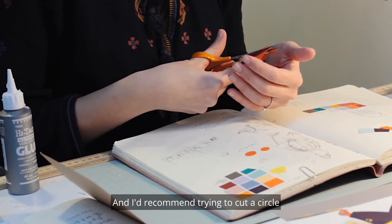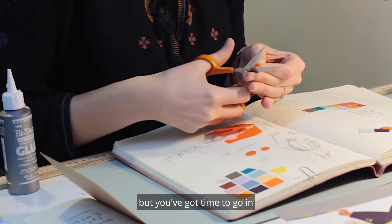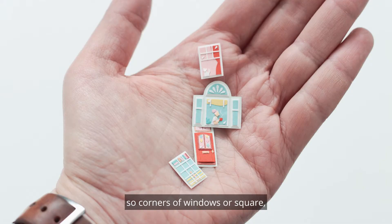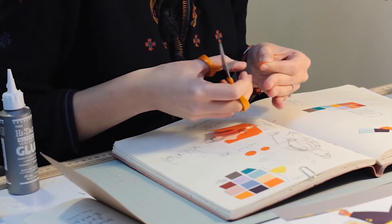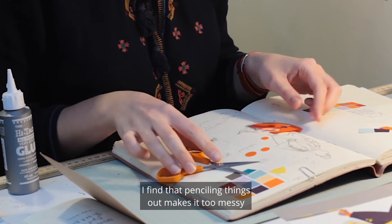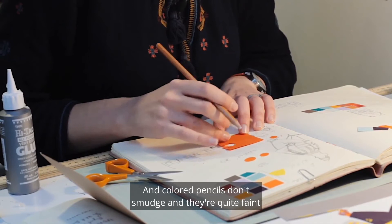I'd recommend trying to cut a circle — that takes a bit of practice. You'll notice I haven't done a very neat job of it, but the good thing about paper is you can go in and neaten things up afterwards. Cut your first shapes quite haphazardly and then take time to delicately neaten things up. I often do this with corners of windows or squares — I round them off a little to make them softer. You'll also notice I'm not pencilling anything out. I find that pencilling makes things messier and takes more time, and graphite can smudge onto the front of the paper. But if you feel more comfortable pencilling, use a coloured pencil on the back — coloured pencils don't smudge and are quite faint, so you can just follow that line.